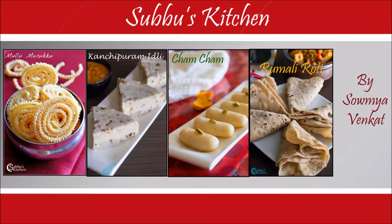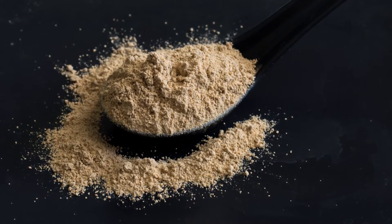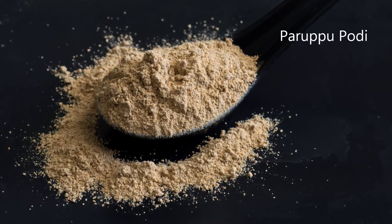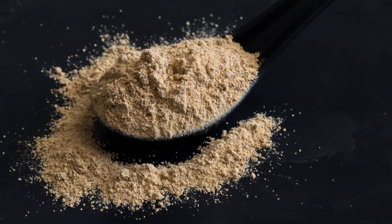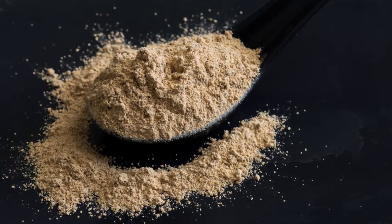Hi viewers, welcome to Subwoo's Kitchen. Today's special is Paruppu Podi. Paruppu Podi is a very delicious podi variety that is usually mixed with rice along with gingelly oil or ghee. It is a very popular dish served in most of the famous restaurants as part of a South Indian thali. As its name suggests, it is made of dals.